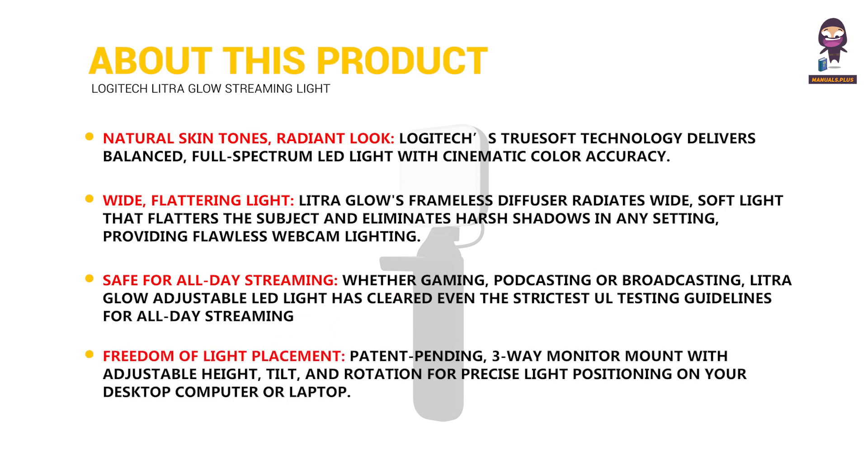Freedom of light placement: a patent-pending three-way monitor mount with adjustable height, tilt, and rotation allows for precise light positioning on your desktop computer or laptop.